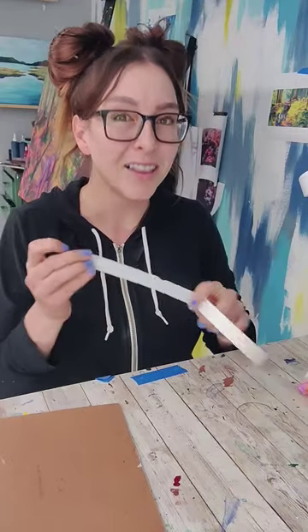Gravity. You know gravity — we're all pretty familiar with it. But did you know that it's one of the best tools you have for watercolor? Let me demonstrate.